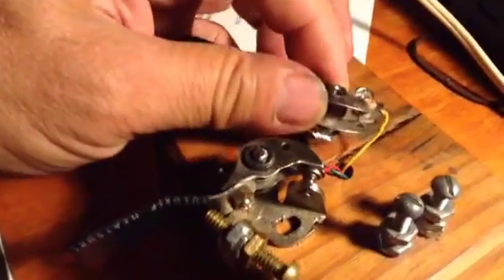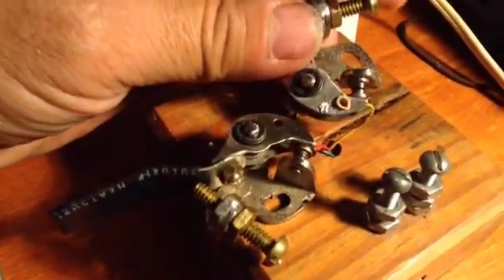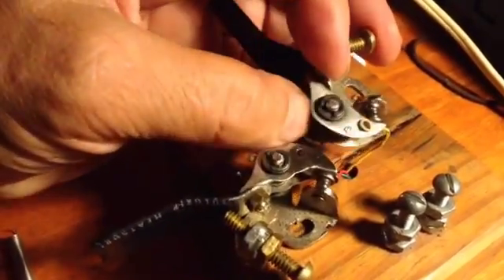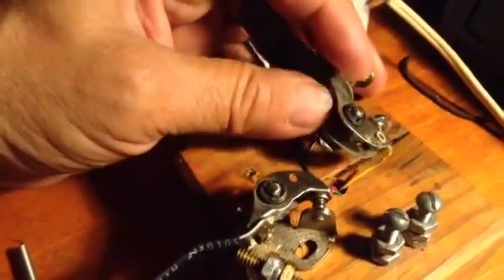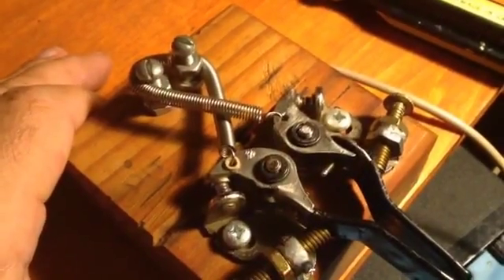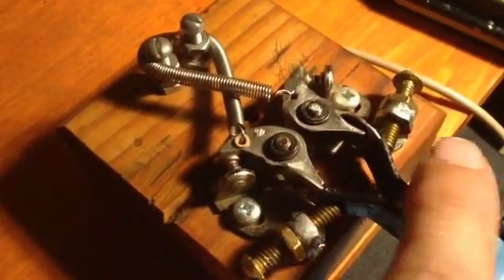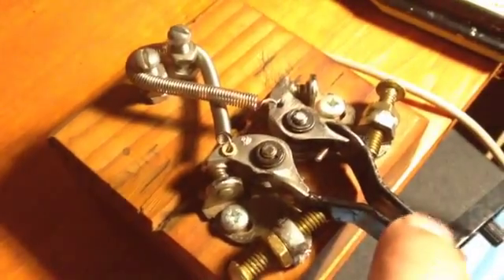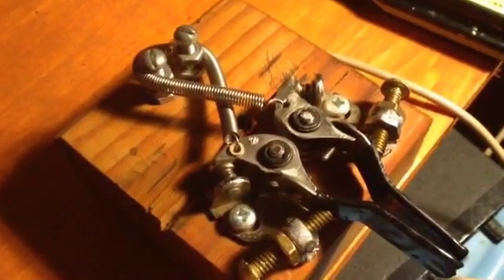Then I soldered it right to the end where the actual ignition point was riveted on because the housing didn't take solder. Actually, you can see where I attempted and it didn't work. I used a spring from a hardware store to bring the points to an open position again, and used some pieces of small aluminum.